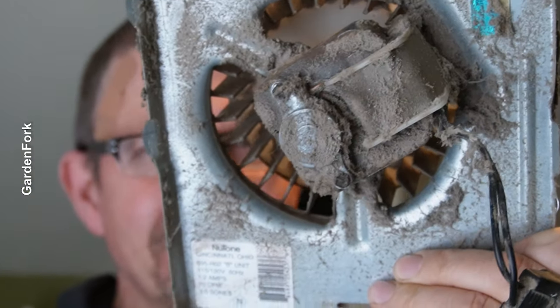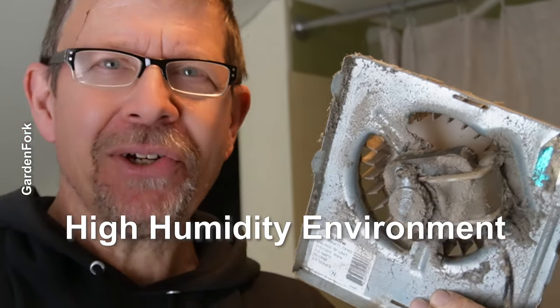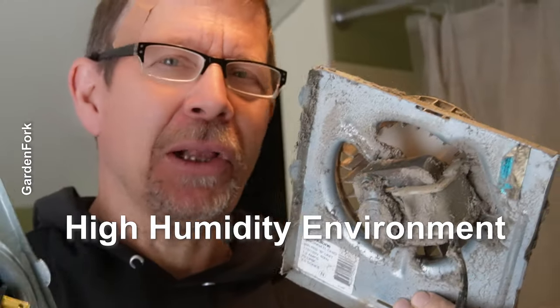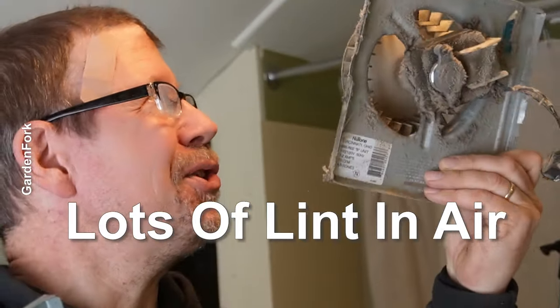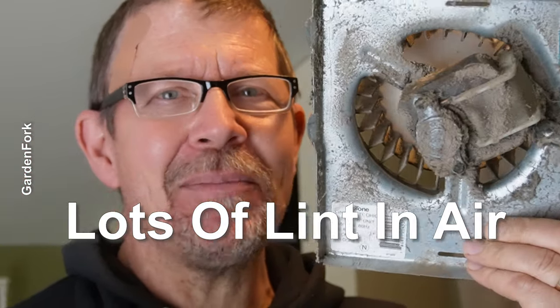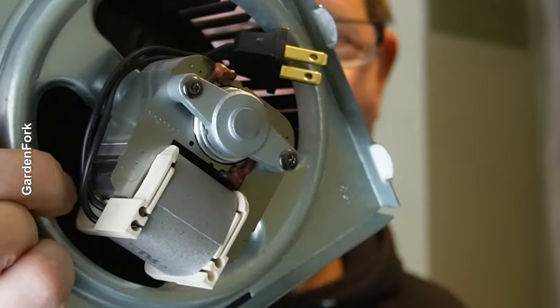Where did that lint come from? It comes from the air. Basically you're in a shower, so you've got a high moisture area and you've got lint coming off your clothes and your towel and your body. The moisture in the air gets on basically moist air, and lint likes to land on things like the fan. But now — lint free, and hopefully forever.